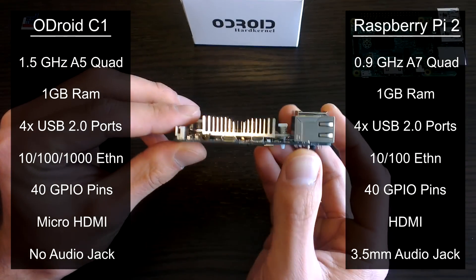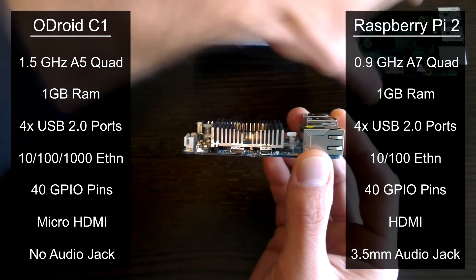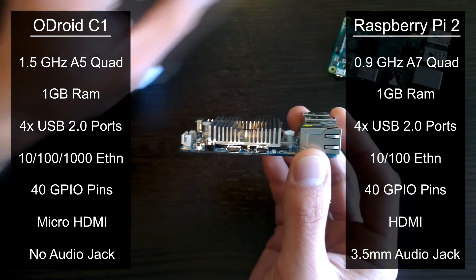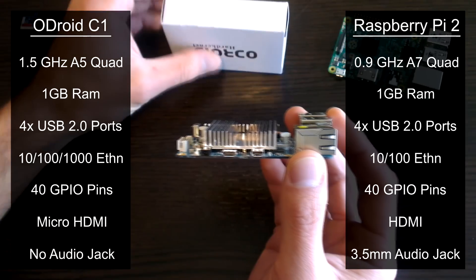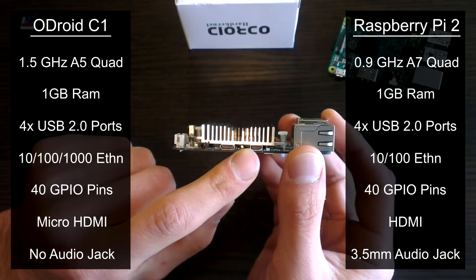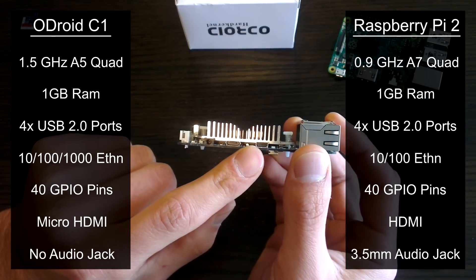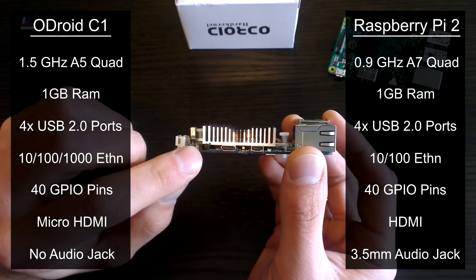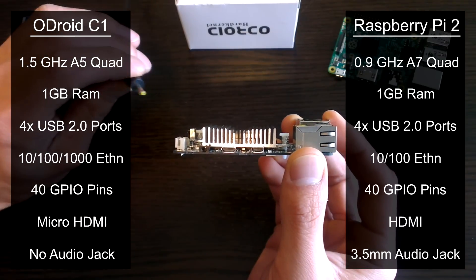Interestingly, the C1 does not come with an audio jack, but this doesn't worry me considering how bad the audio can be on the Pi when we use this. Another thing to note is that the C1 uses a micro HDMI cable, which is definitely not as common as the full size one we use on the Pi. It is also worth noting that the C1 is powered by a barrel style power adapter, and not the micro USB port.